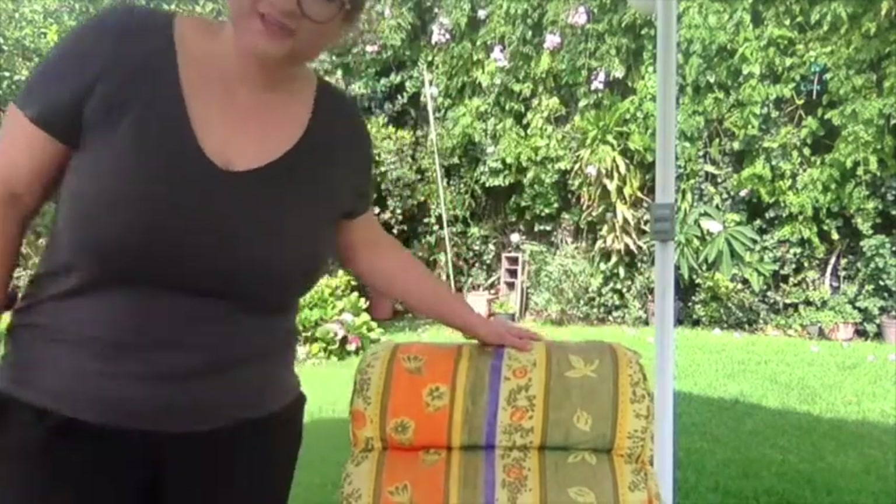Hi there! How are you? My name is Anna and today I'll be your teacher. Today we're going to have a lot of fun — we're going to do some animals in play.